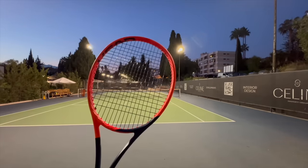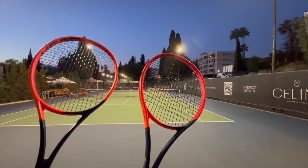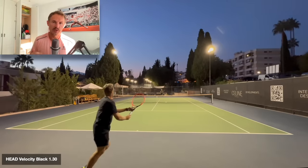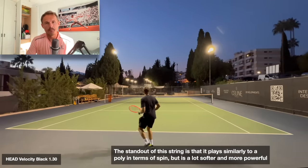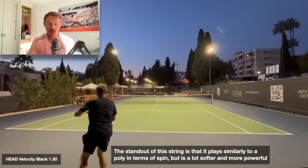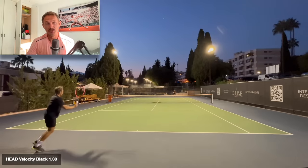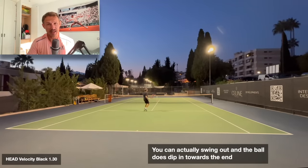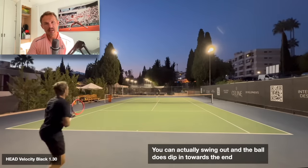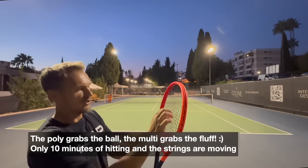So: multifilament Head Velocity MLT at 24 kilos / 53 pounds versus monofilament Hawk Touch at 24 kilos / 53 pounds — which gives the performance we want? Starting with the multi, you get pretty good spin and launch on the Velocity. Over time as tension drops, the ball starts sailing out and you lose grab. But fresh, it gives quite decent spin, similar to the Babolat Exalt, though I prefer the Velocity.